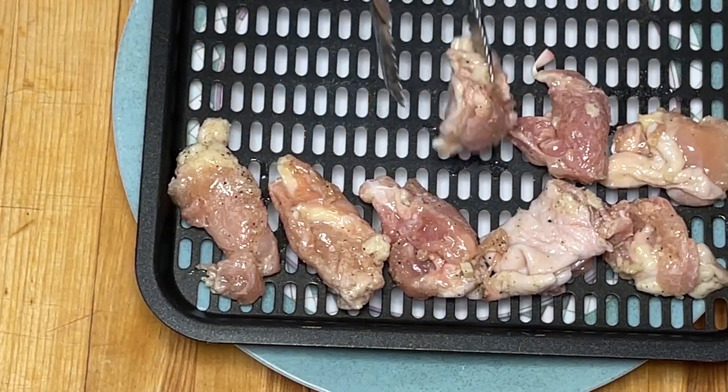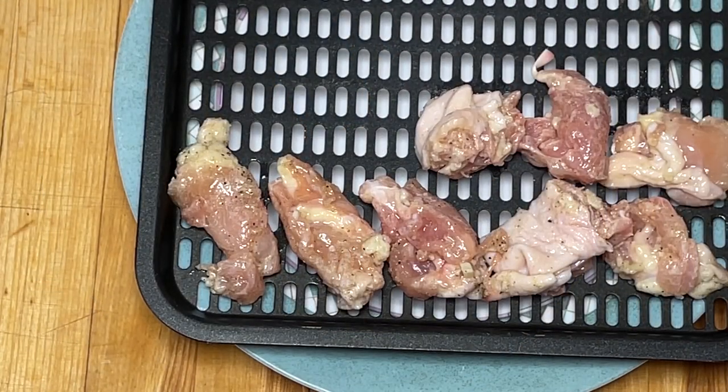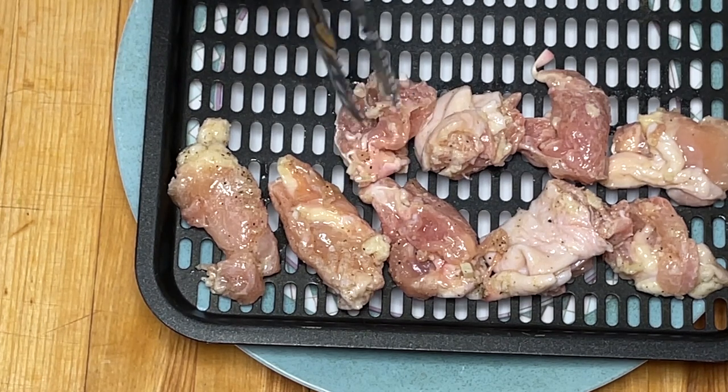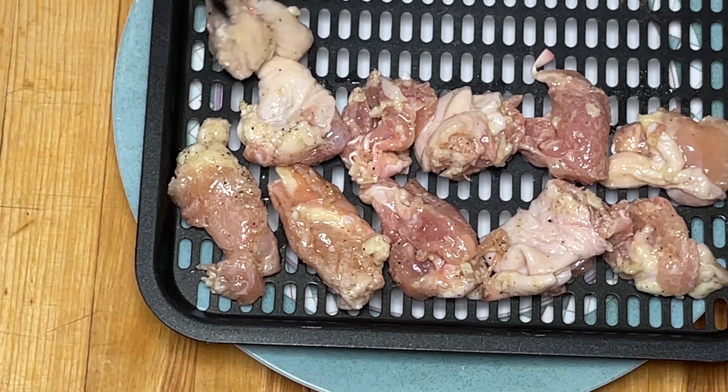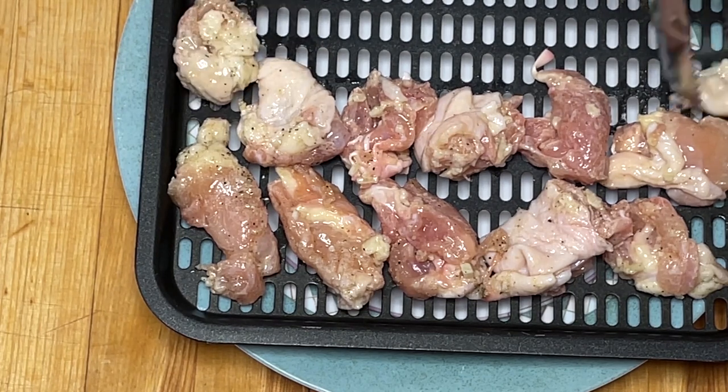Par la suite, je dispose les cubes de poulet sans les superposer. C'est important, sinon ils ne vont pas bien cuire. Ça peut être une plaque ou votre panier.